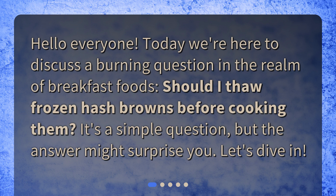Hello, everyone. Today, we're here to discuss a burning question in the realm of breakfast foods: should I thaw frozen hash browns before cooking them? It's a simple question, but the answer might surprise you. Let's dive in.